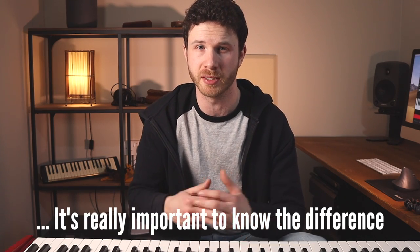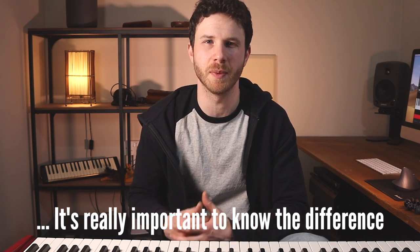I'm also going to clear up something later on that gets people mixed up sometimes, because the word inversion gets used in two linked but very slightly different ways sometimes. This will make sense once I start explaining how they work.